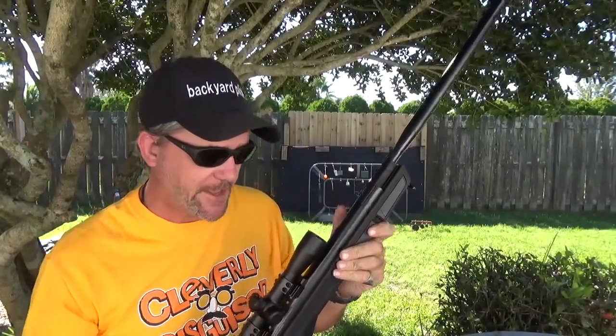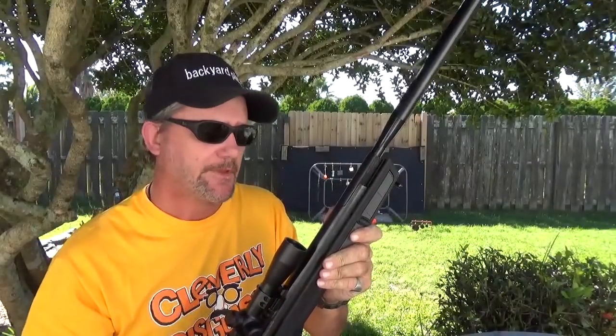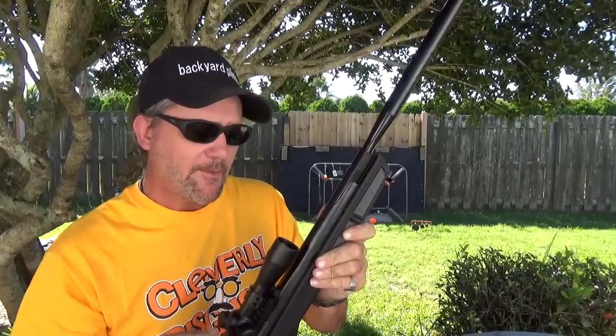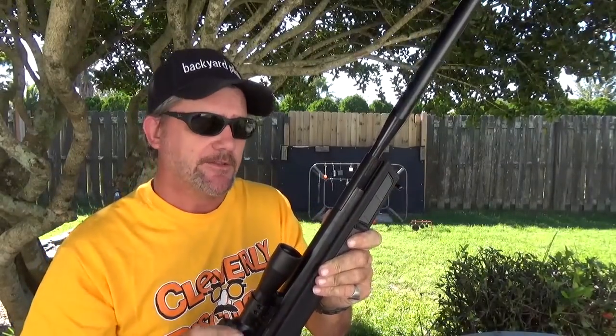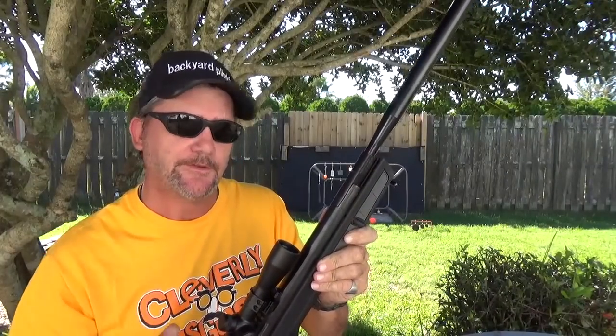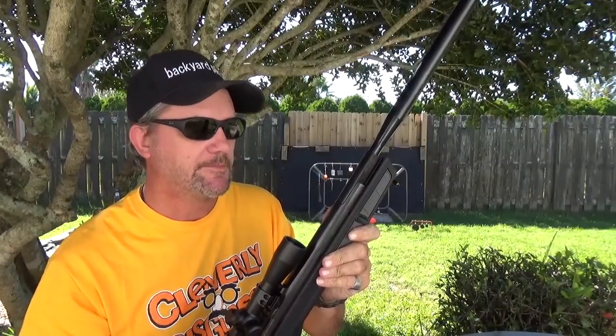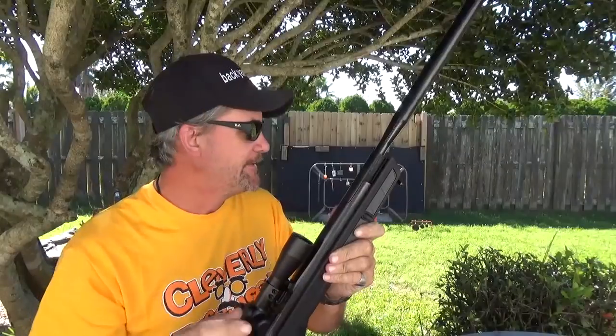This one is a .177 caliber and has the Nitro Piston 2. Quite a while back, I shared a blast email that Crosman had put out about the Nitro Piston 2. There were three factors: first, it was going to be more powerful; second, it was supposed to be quieter — jury's still out on that one.